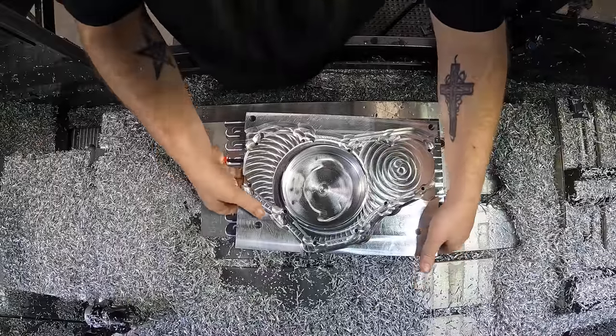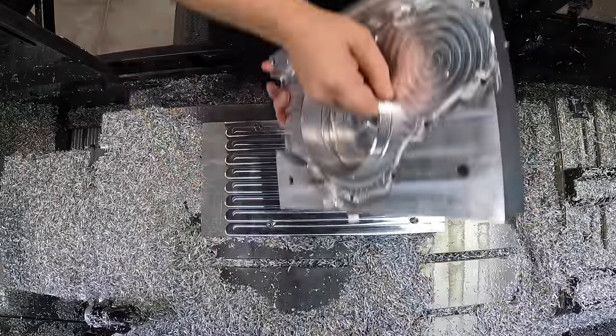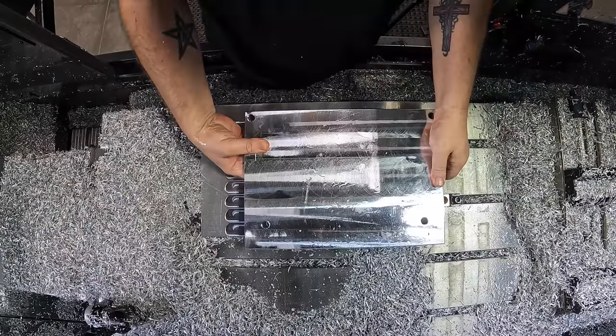So even though this part may not look like much right now, we're going to flip it over onto the same expansion pins we used in the first operation and then we're going to finish out the part.